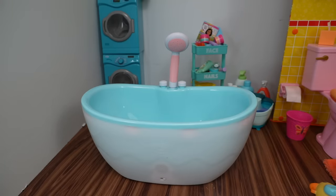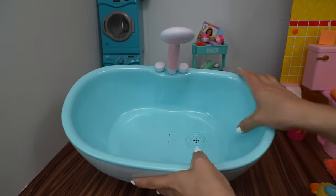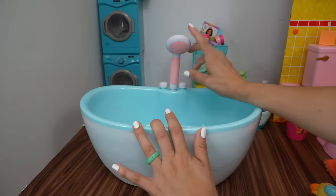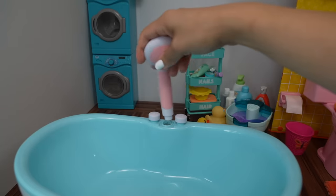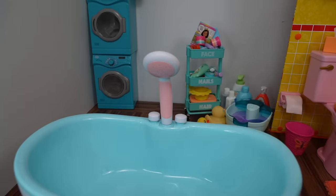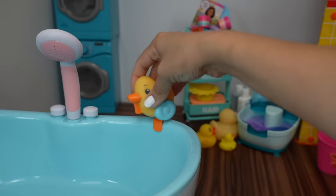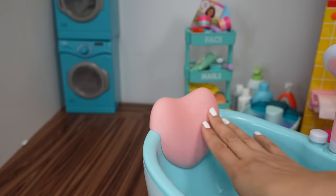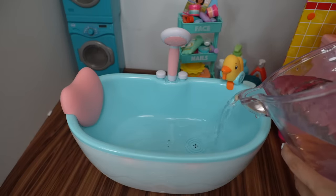This bathtub is a little bit smaller than the older Baby Born bathtub — it's definitely a lot smaller — but this one you don't have to pump it to get the water out. There's even a little drain. Here we have the shower head and two buttons: one for music and lights, and one for water. We also have a little rubber ducky bath toy that we can put on the side and move around. This here is like a little pillow for the baby's neck to keep the baby comfortable.